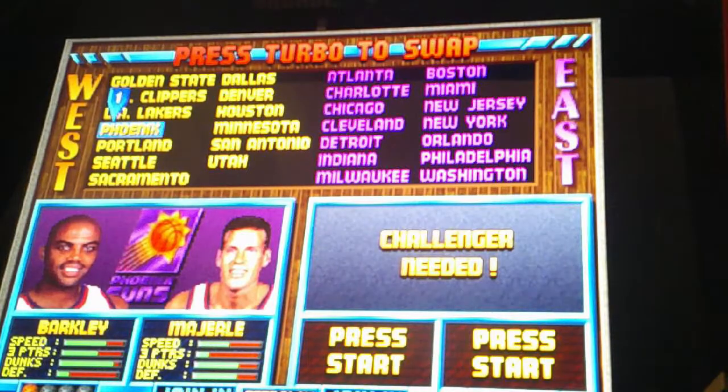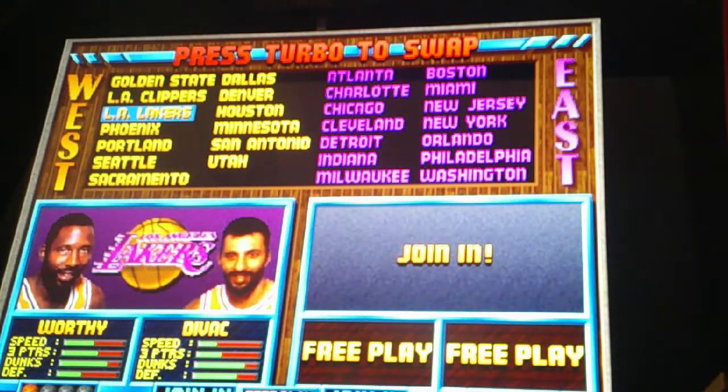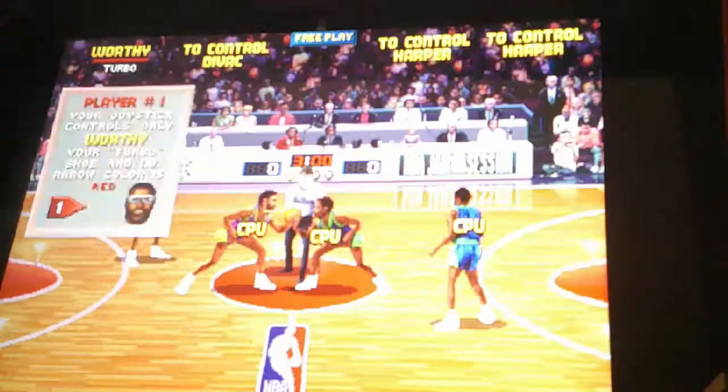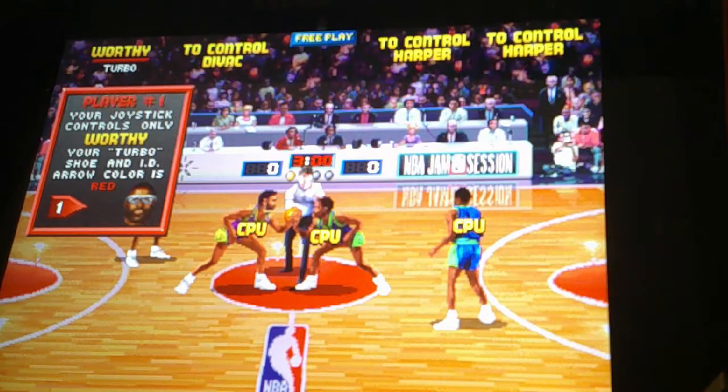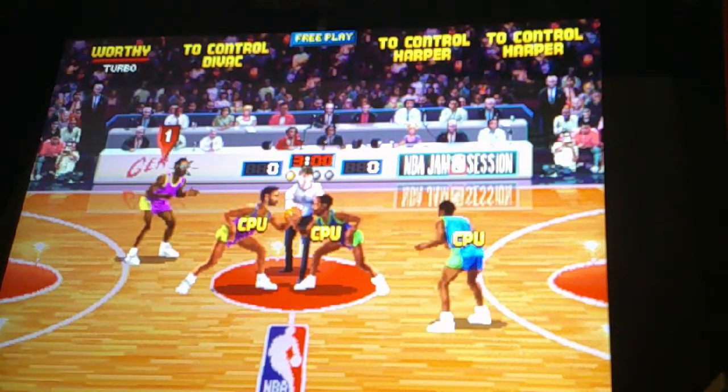I lost to the Dallas Mavericks. So I'm going to play the Lakers again. I got Worthy. Mind you, it takes a little control — it takes a little while to learn these controls. It's been a very long time. Let's get this part going.